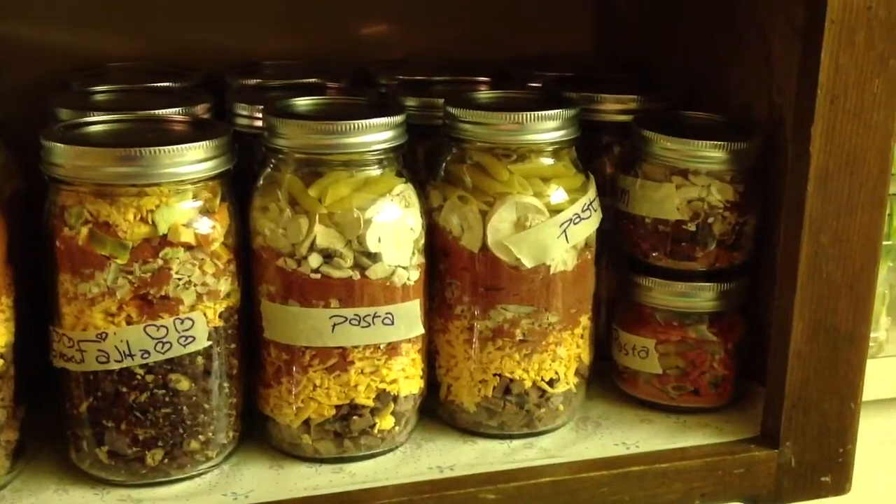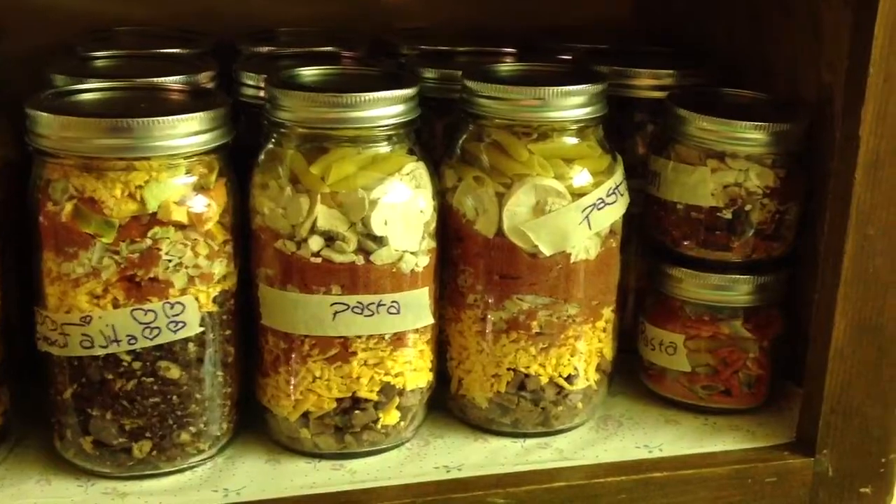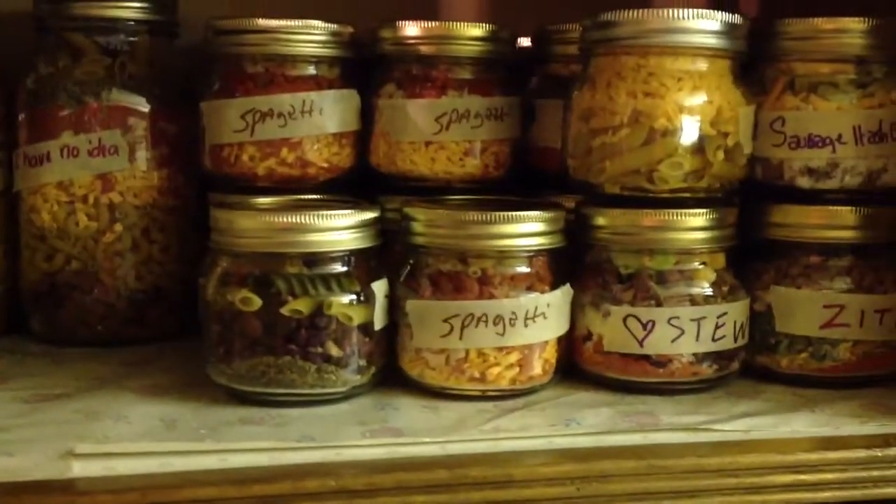This will be good for five to seven years. And that's a quart-sized jar — a mason jar. And I've got some smaller ones here also that you can see. That's more of a single serving.